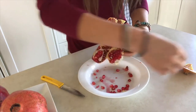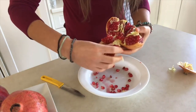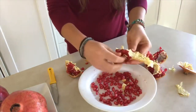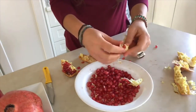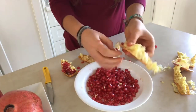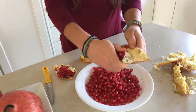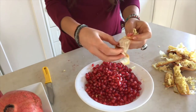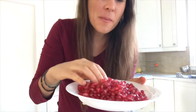Some people eat the white pith — it's edible, but it's just not as sweet. You just empty it out like this. And there you have it — the whole pomegranate.